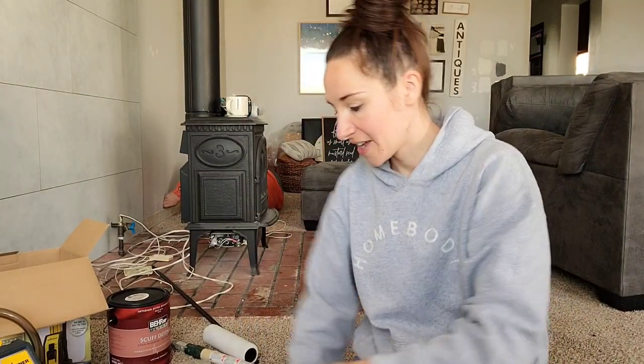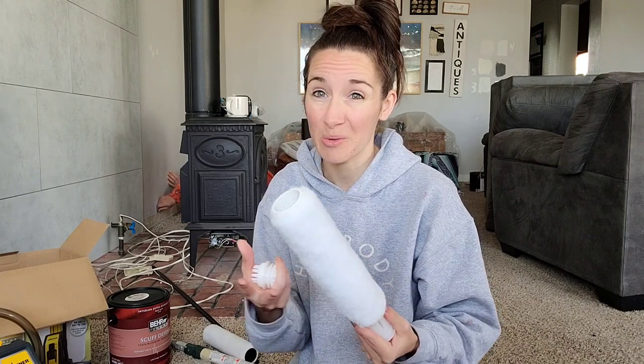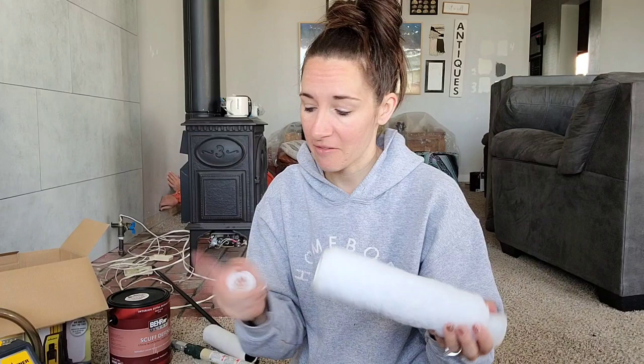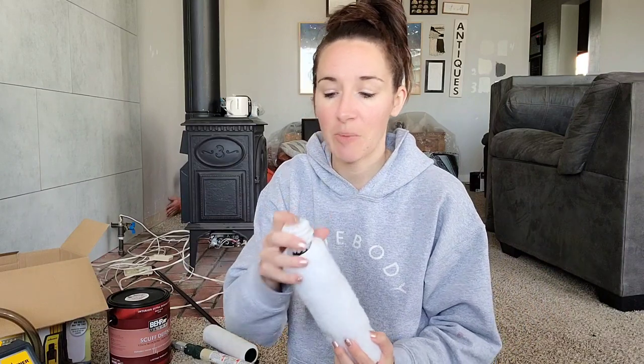I wanted to make sure I knew how to take the roller apart before there was a bunch of paint on it, so I'm doing it now. I actually had to text my friend Amanda because I couldn't figure out how to take it apart. Now I'm going to put it back together and see if I can do it — this part just pops on.